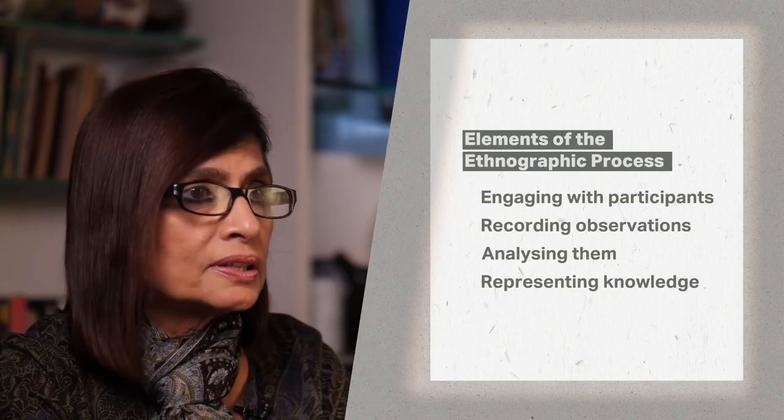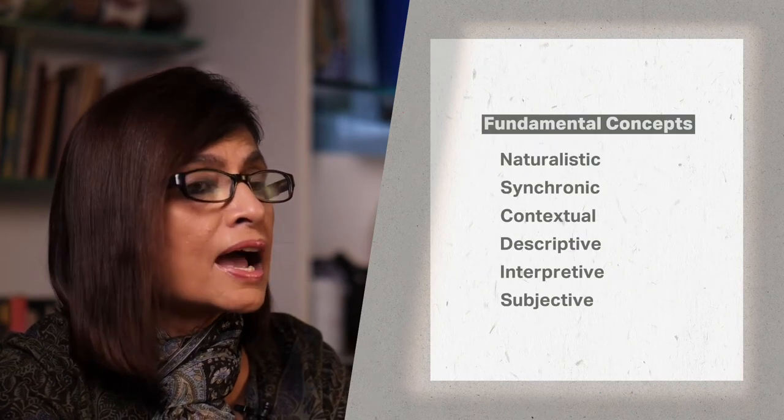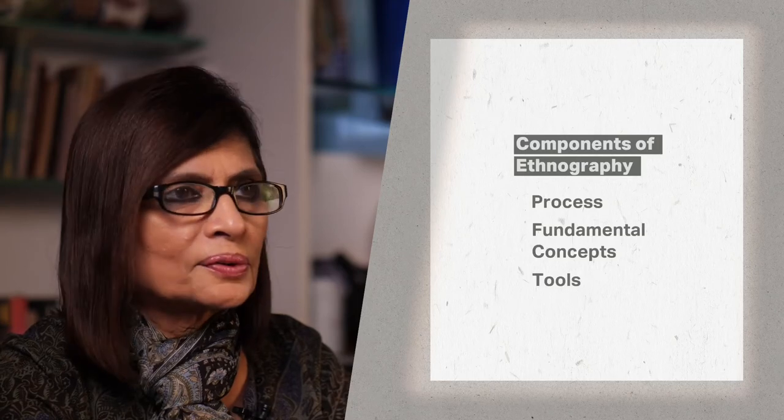Let us summarize what we have spoken about in this module. In Unpacking Ethnography, we introduced three major components: the process, the concepts that form its foundation, and the tools that are used to carry out the research.